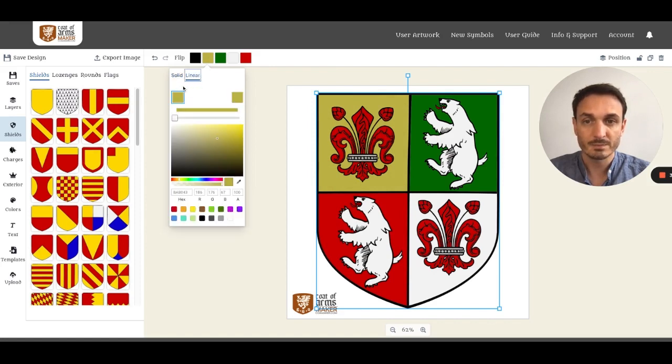Instead of assigning a solid color, you can go for a linear color. You can determine one color at one end and another at the other end, then decide how to blend it. This way you can even create some metallic effects.